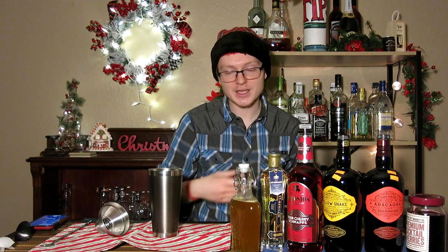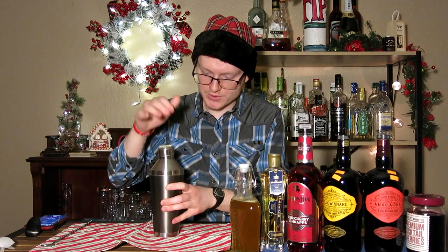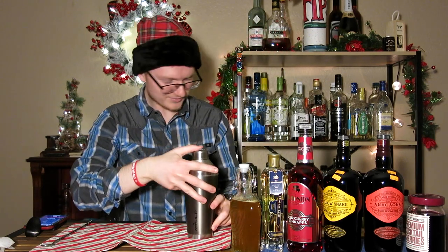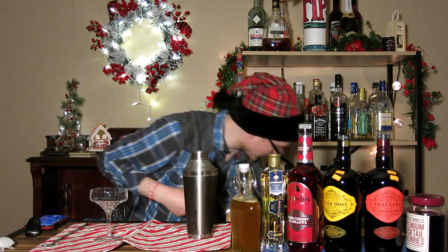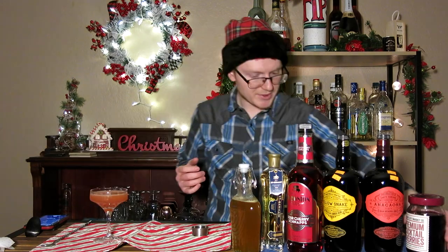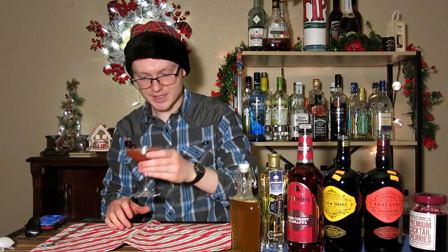Throw some ice into the shaker, give it a shake, and then serve it up in a coupe-style glass. Throw your cap on and shake for 12 to 15 seconds. Grab a cocktail coupe and double strain this directly into the glass. Then go ahead and get a couple of cocktail cherries — they go great on just about everything, sundaes included. Just place those along the side of the glass, and there you have it, ladies and gentlemen: a Krampus.